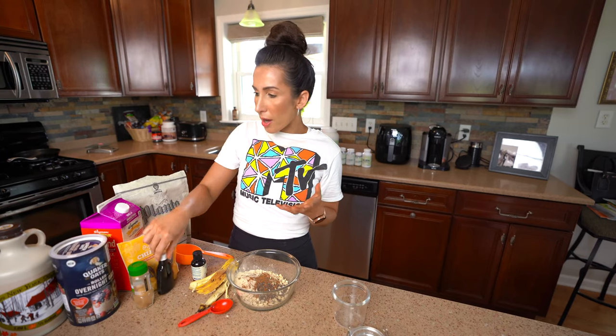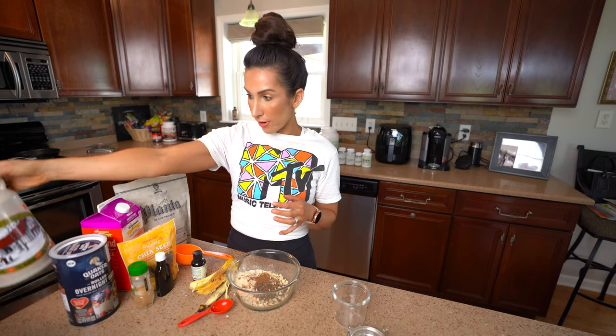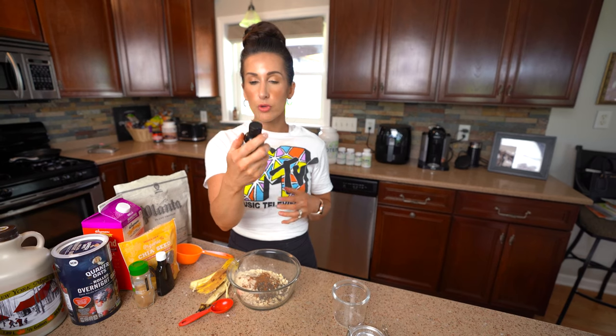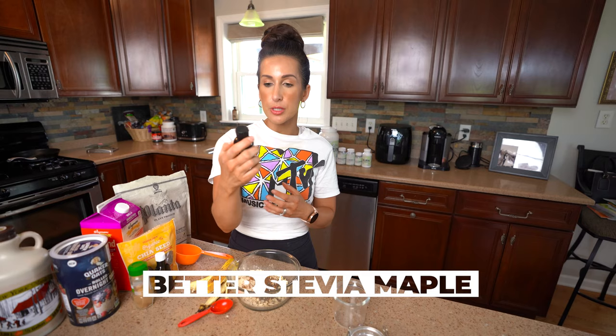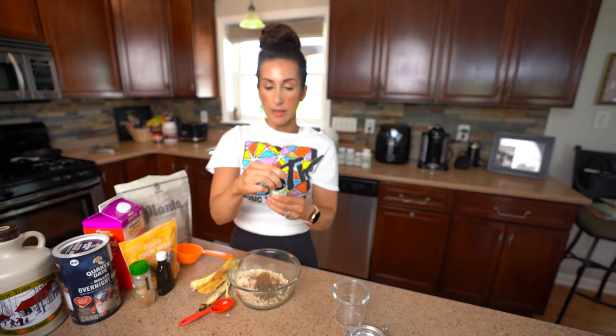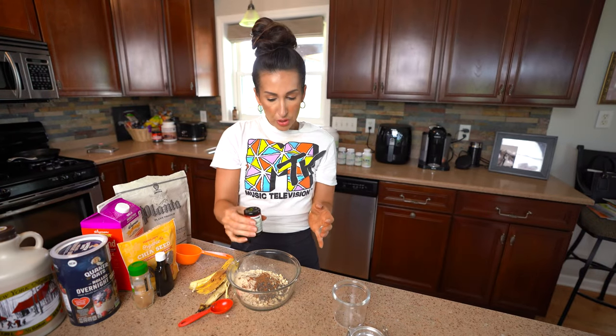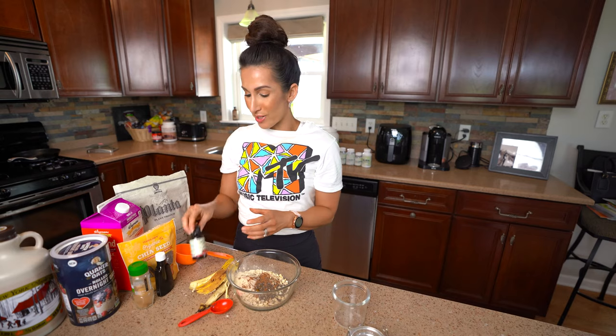For sweetener, a couple of options here. You could use pure maple syrup, which I've got in a gallon jug. I've also got a more sugar-free, calorie-friendly option — it's the Now Better Stevia in maple. I'm gonna go ahead and add in a couple squirts of this. Believe it or not, a couple squirts go a long way in terms of sweetness, so you don't need a lot.